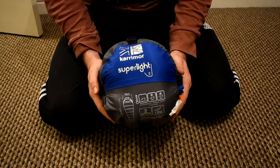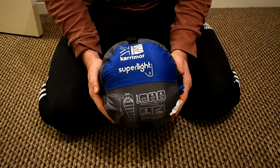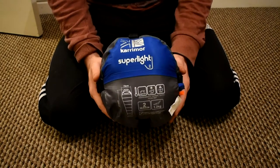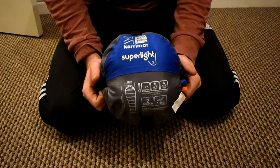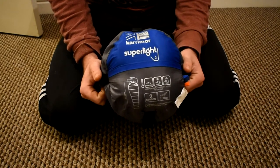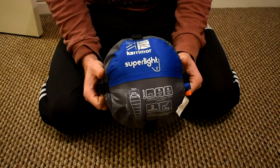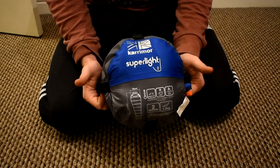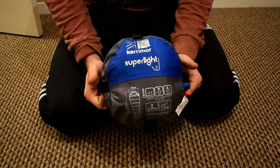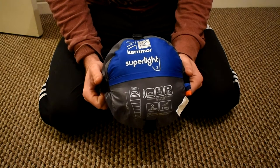Today I'm going to be doing a review on the Carrymore Superlite 2 sleeping bag. It has a single layer construction with a hollow fibre fill. It's a 2 season sleeping bag with a comfort level from 2 degrees up to 7 degrees, but in extreme conditions you can survive temperatures as low as minus 13.